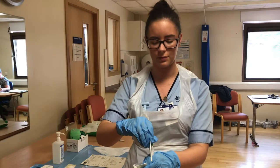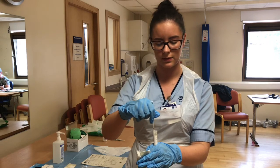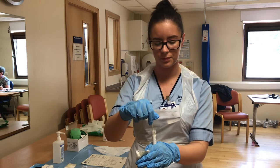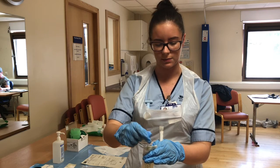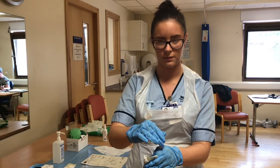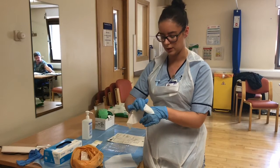Remove the lid from the vial and swirl the swab in the medium for 10 seconds. Remove the whole swab back in its packaging and replace the lid. Dispose of the swab and clean the vial using an alcohol wipe.